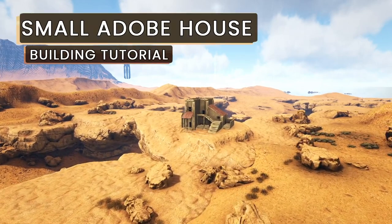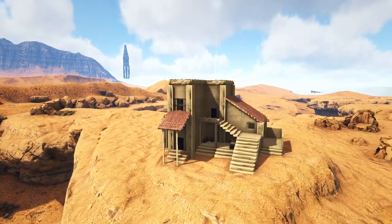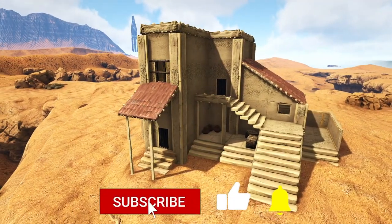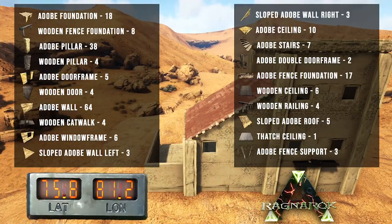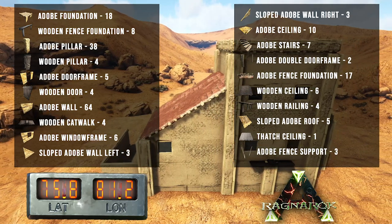My name is Chips and in this video I'll be showing you how to build this small adobe house which I used in my Scorched Earth 100 days video. This is going to be a step-by-step walkthrough tutorial with voiced-over instructions so you can get this build on your ARK. On the screen right now you will see a full list of building materials I used for this build as well as the map coords where I built this on Ragnarok.